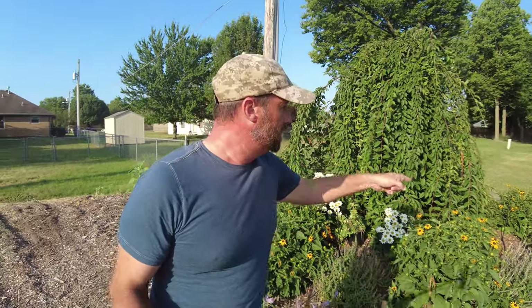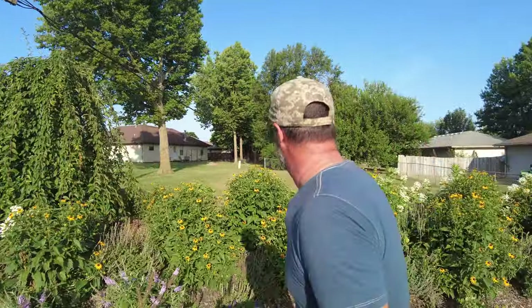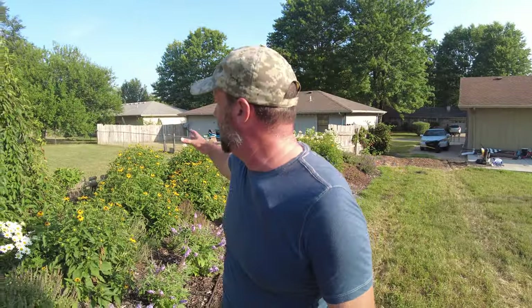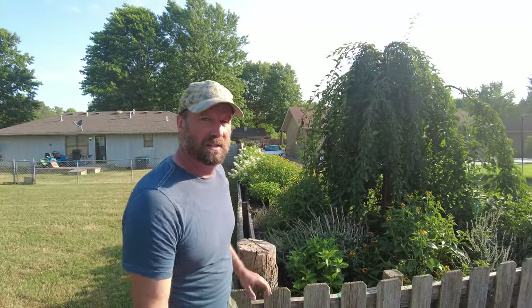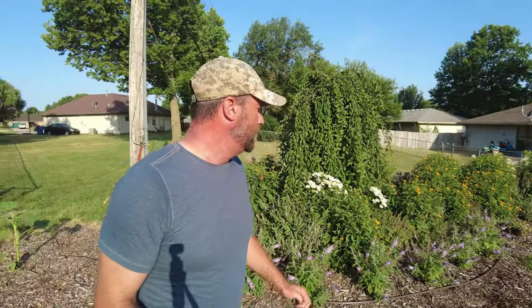These are Daisy Mae Shasta Daisies poked in here and they were very well positioned. Unfortunately one did not make it — probably the 104-degree weather. I'm going to pop in a little salvia right there. I've got some White Wedding Hydrangeas — there are three White Weddings. I'm continuing that panicle hydrangea feel; they're going to be shaped more like a limelight or a Bobo with dense panicles and get taller. So there will be three of these white hydrangeas helping each other out.